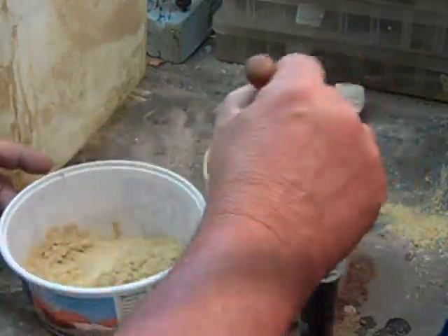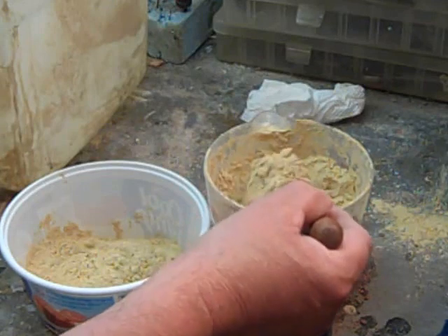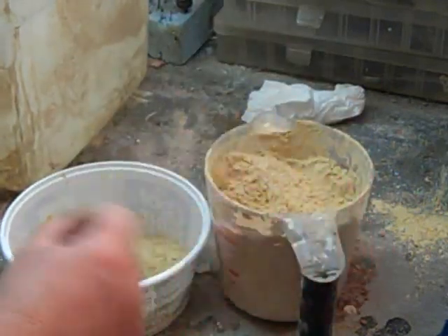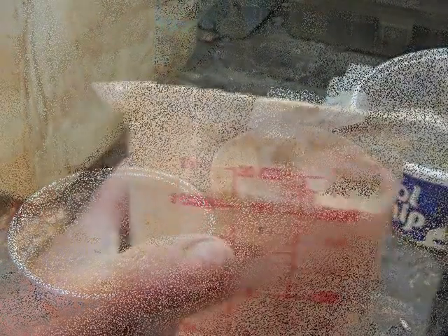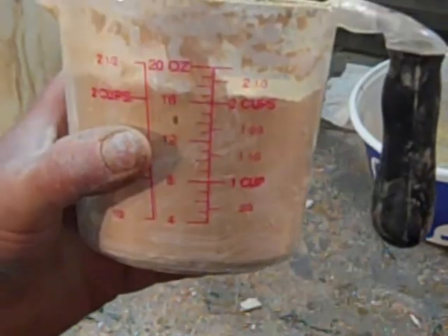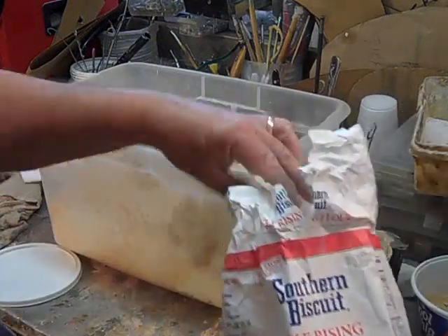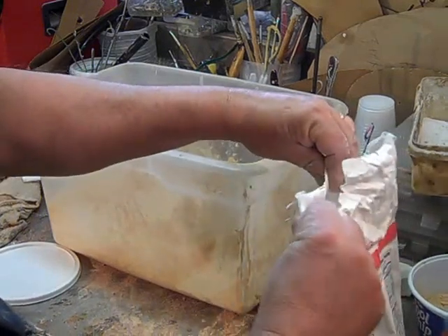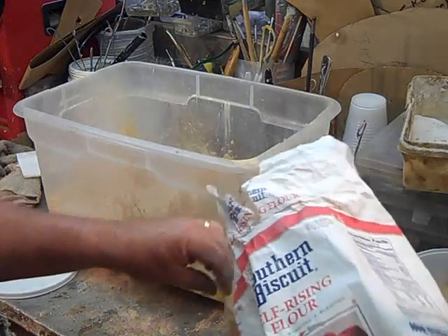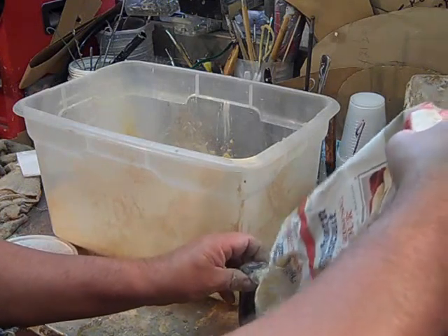Now that we've got our dextrin made, we're going to mix it together with some flour and make some hide glue. It's real important to measure everything to get this blend equal and get it right. I have a little over two cups of dextrin, so I'll spoon some out — I have two cups of dextrin, and I'm going to pour this in. Next, we're going to add two cups of flour — a 50/50 mix. The flour I'm using is just plain old self-rising flour, so any flour would do.